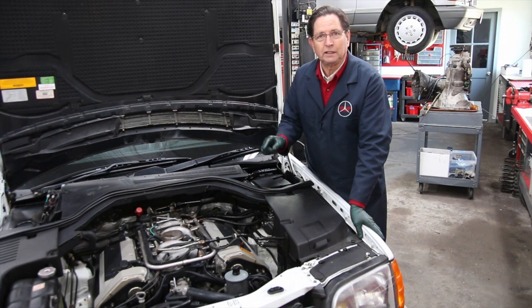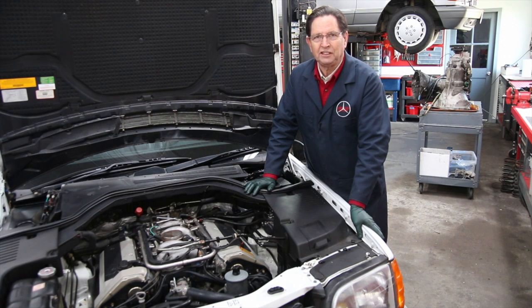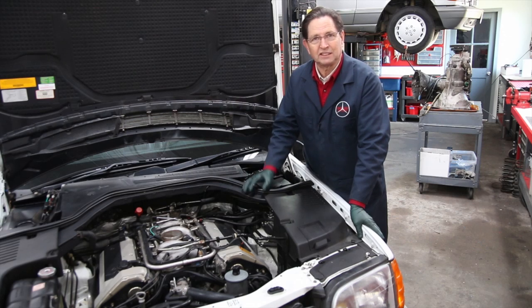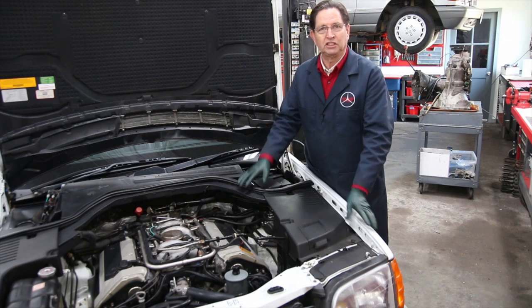I find a lot of people will put so-called high-performance spark plugs or aftermarket plugs in these engines, particularly platinum plugs. I've found that platinum plugs do not behave very well in these older Mercedes gas engines. The other thing I find a lot is that installers will put way too much anti-seize compound on the threads, and that causes fouling. Number three: oftentimes they're not torqued properly, or I've even found some that are loose, leaking exhaust gases and oil into the threads and causing them to carbon up. So I highly recommend you inspect the plugs in your engine.